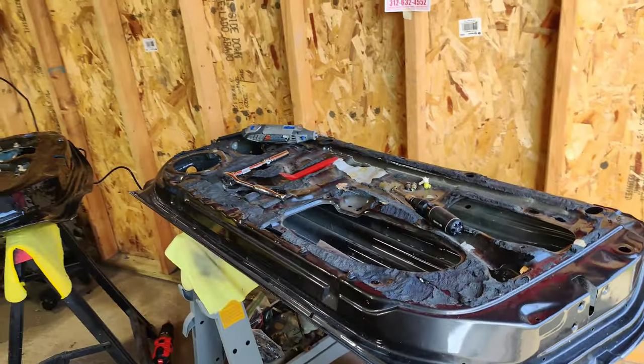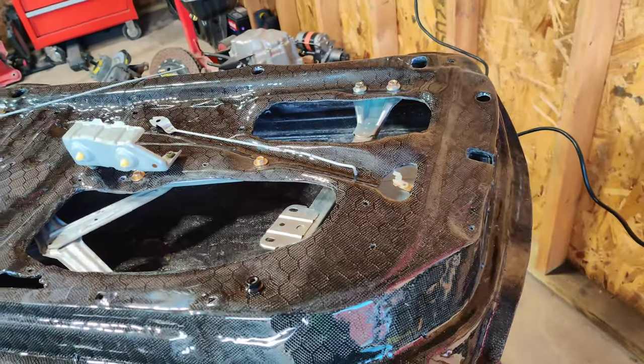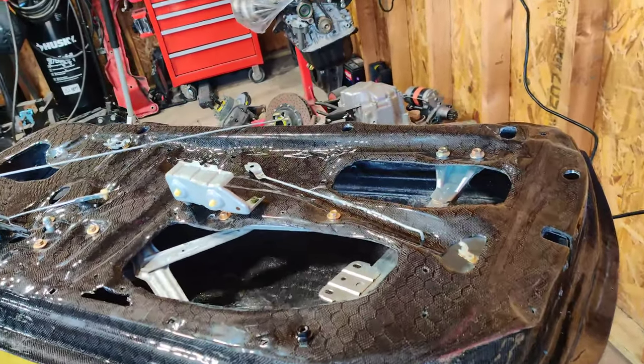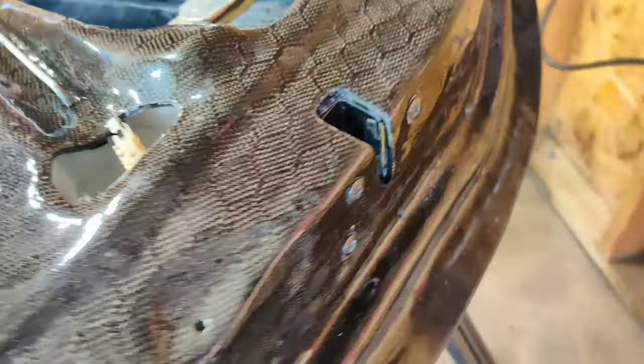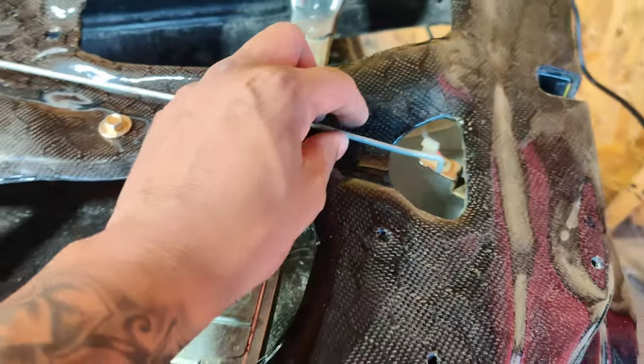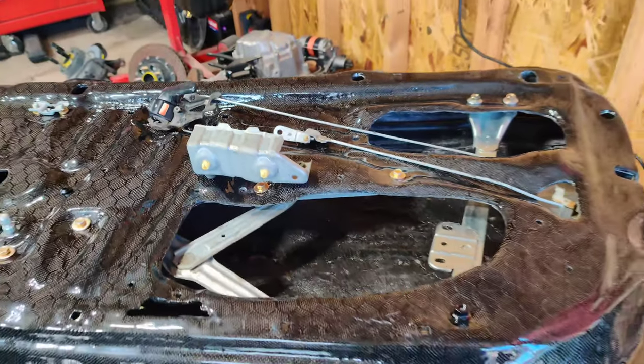Thanks to movie magic, I removed everything on the passenger side stock door and moved it over to the carbon fiber passenger door. I locked in the lock itself — these are all in place. I had to open a few holes slightly, but now I'm going to start mocking up all the pieces where they need to go and go from there.